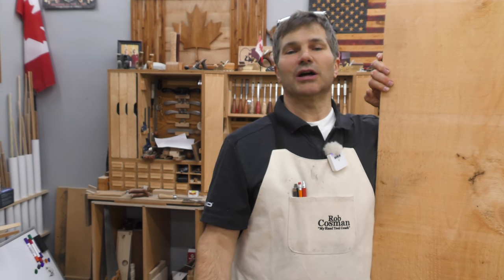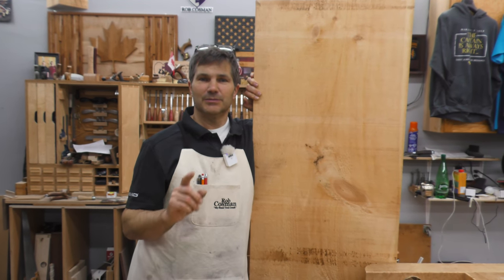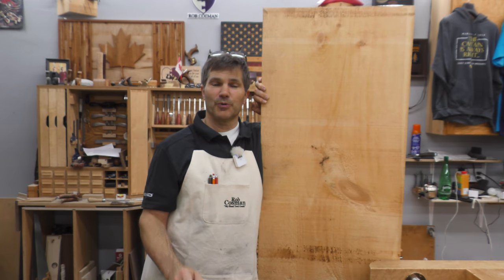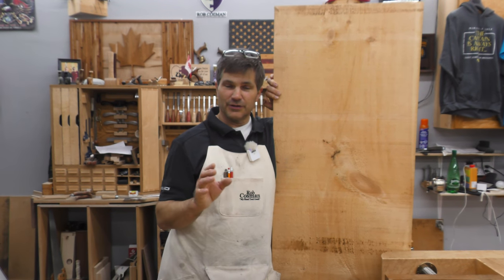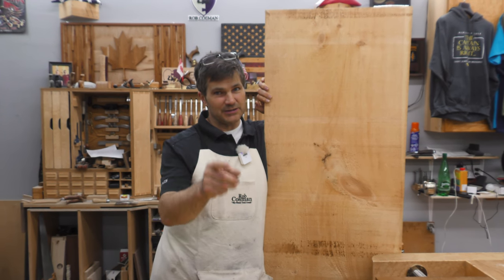Hi, I'm Rob Cosman. Welcome to my shop. Today we're going to talk about edge glue joints, because you're not always going to find wide boards like this. Most frequently you're going to have to glue two or more boards together to get the wood you want. There are decisions to be made based on what joint and type of glue, and I'm going to walk you through all of it.